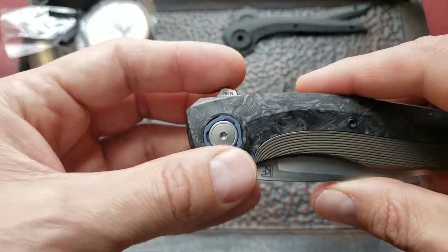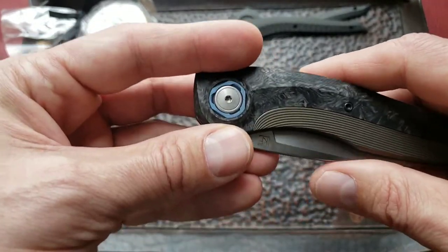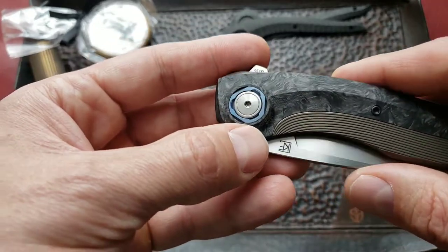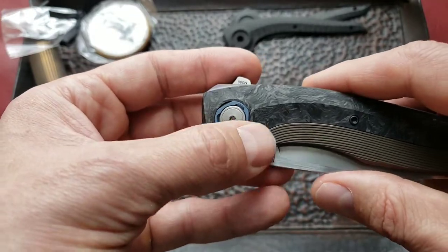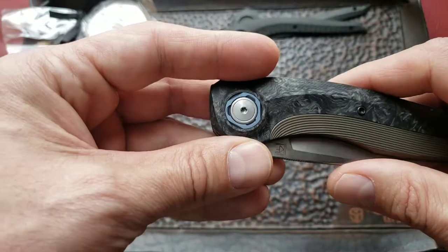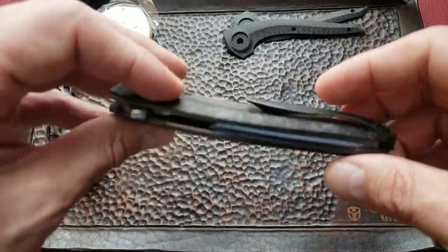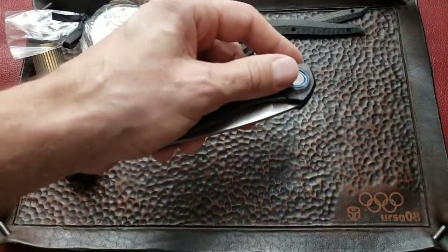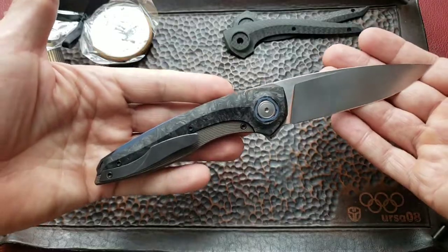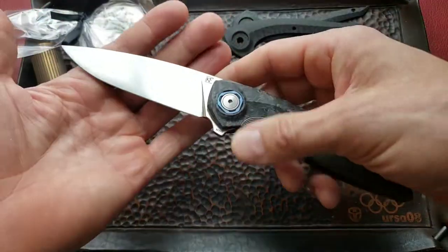As you can see, the pivot screw and surrounding elements became more interesting. They added an anodized ring or collar around the pivot screw, but kept the usual Torx drive so you can still use your old screwdrivers.